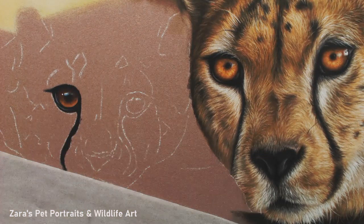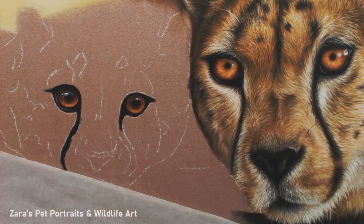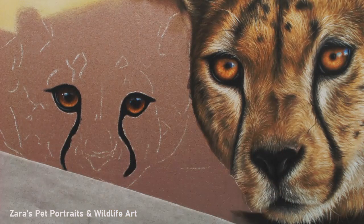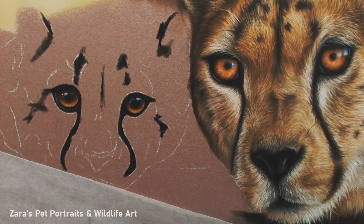The process for the cheetah cub's eyes was exactly the same as on the adult. There is a card in the corner in my pastels playlist in the tutorials section where I've got a voiceover explaining what I'm doing and how I tackle eyes like this.